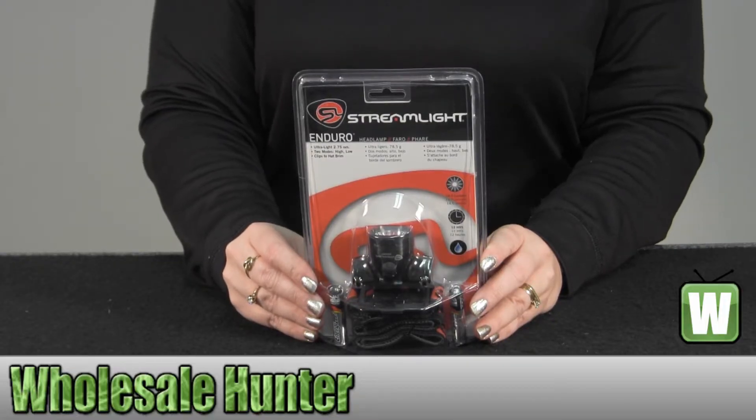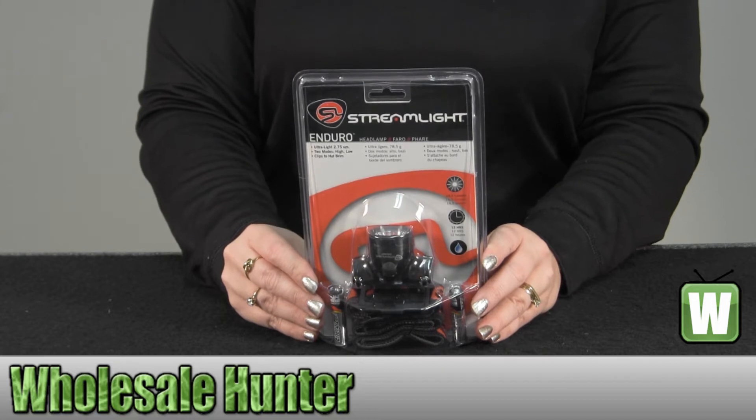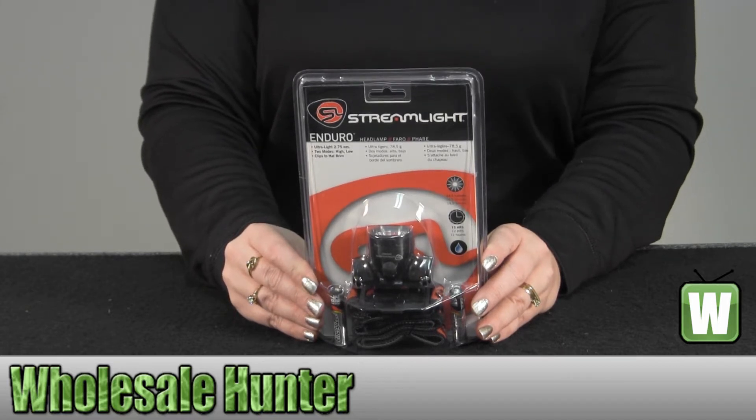Hello, this is the unboxing video for the Enduro Headlamp, made by Streamlight, manufacturer number 61400.